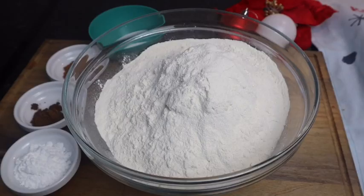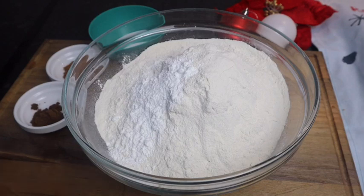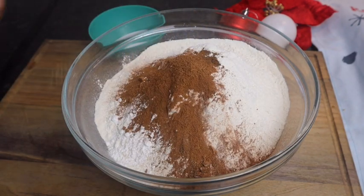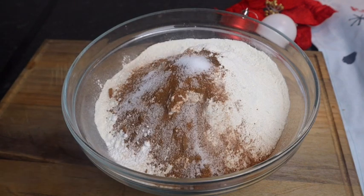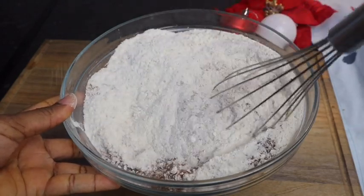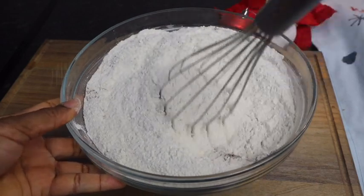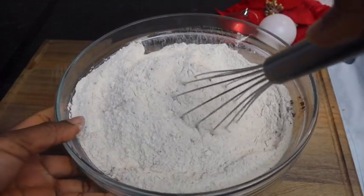I'm gonna start off by adding all my dry ingredients to my flour — my baking powder, all my spices, and salt. I'm just gonna mix it so everything will all combine. Make sure that you mix it properly.